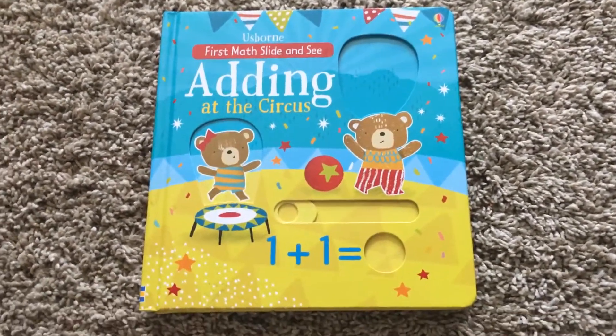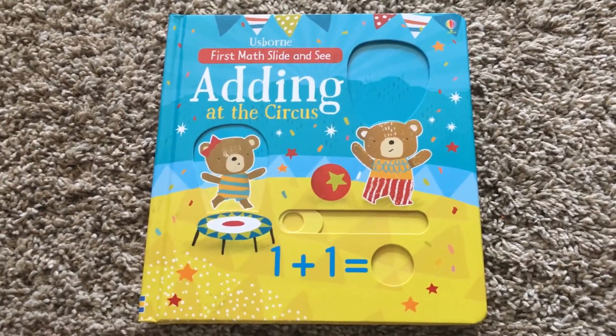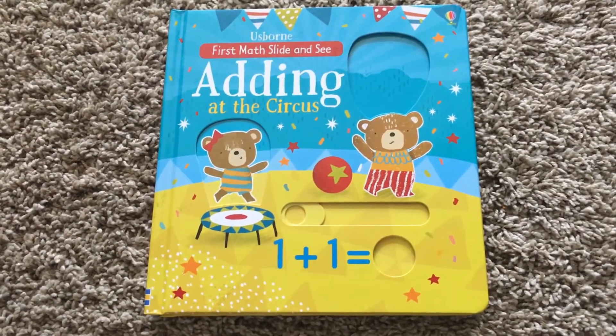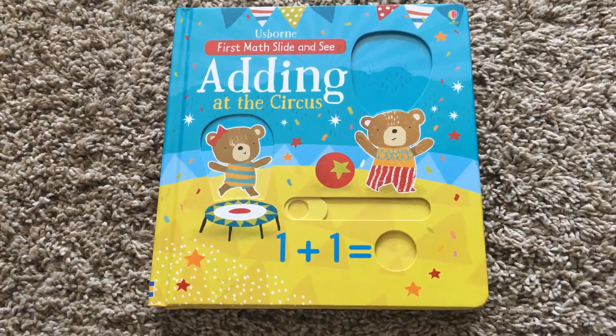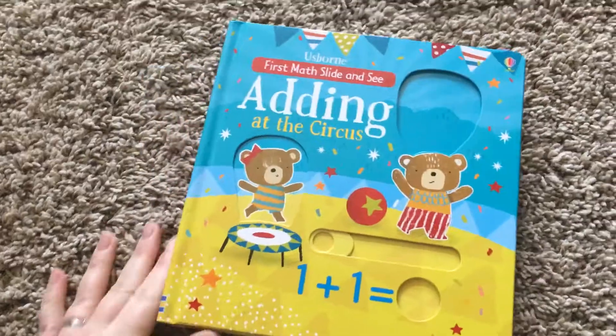There were two new Slide and See books that came out in March 2017, and since I have a three-year-old who is starting to learn math, I had to get them. So this is the adding one.